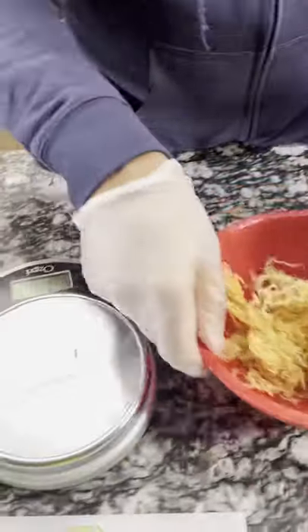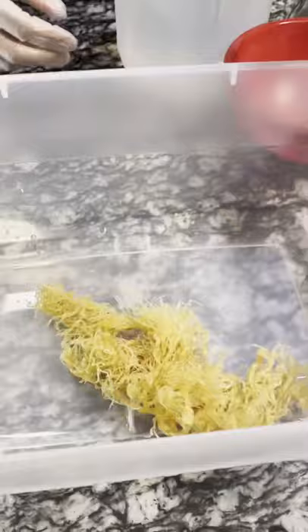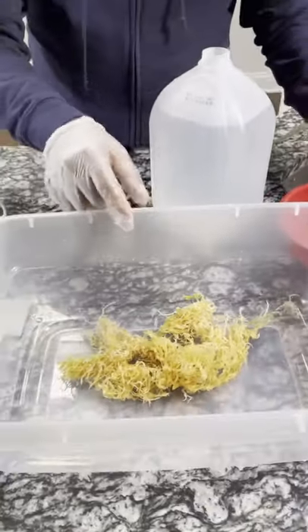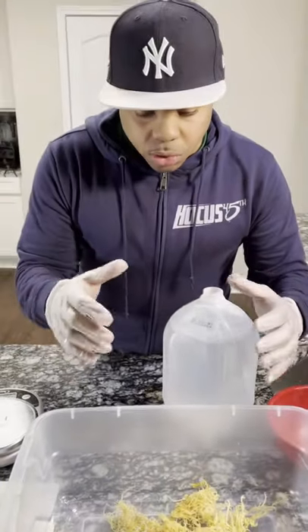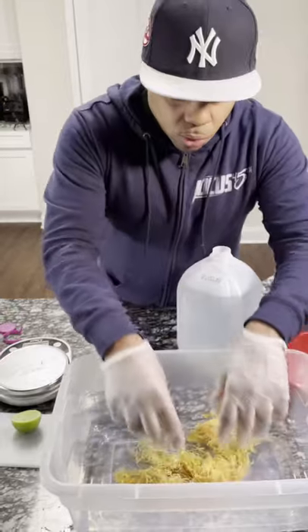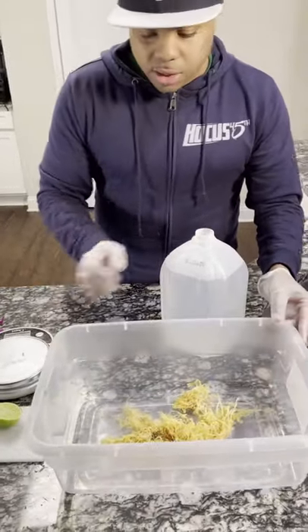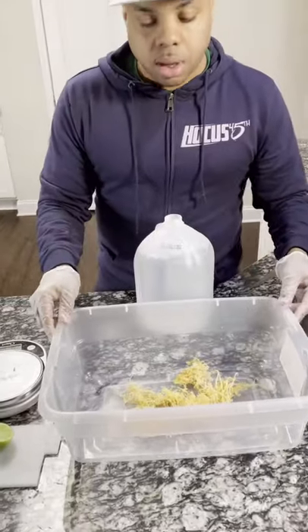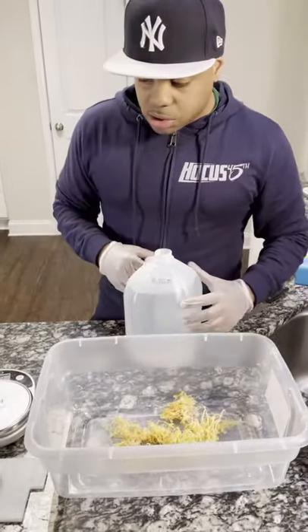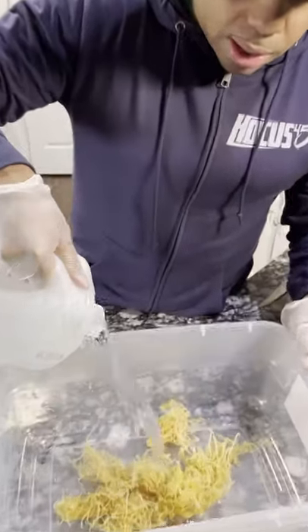Then what we're going to do is put it in this bowl. You can put it in like a tupperware like this, or maybe a bowl, but it has to be a large bowl because CMOS expands. When you soak the CMOS, it's going to expand a lot. So you want to put it in a large bowl or something like this size, or maybe a little bit smaller. We're going to add the distilled water and let it soak.